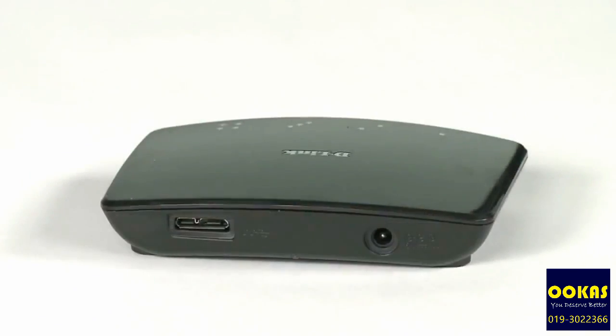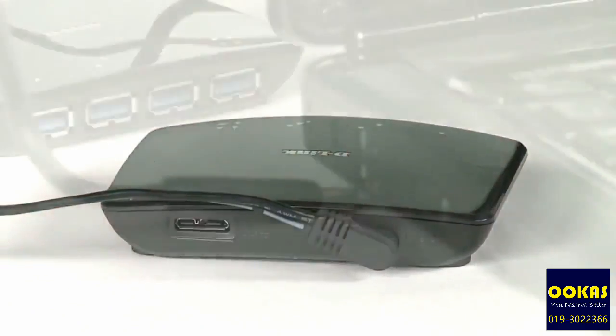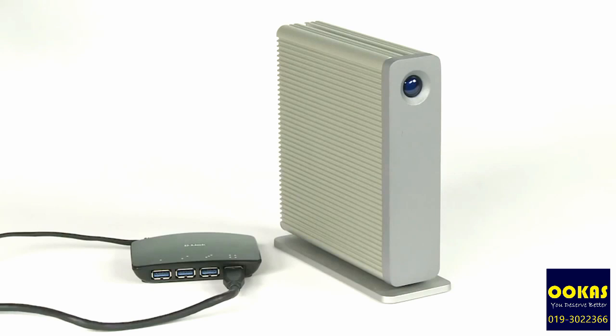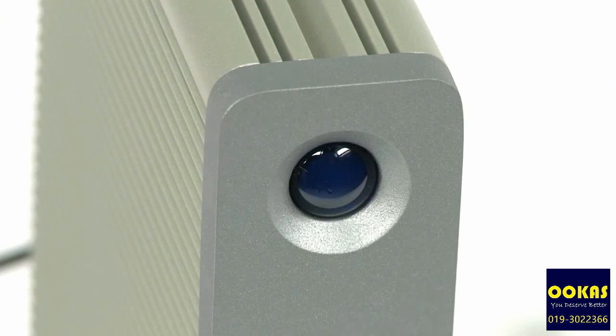To get it working, you simply plug in the power supply and connect the USB cable to your computer. There is no software to install and nothing to configure. The power supply is only required when the hub needs to supply power to connected devices, for example USB hard drives. Otherwise, it can work unpowered.